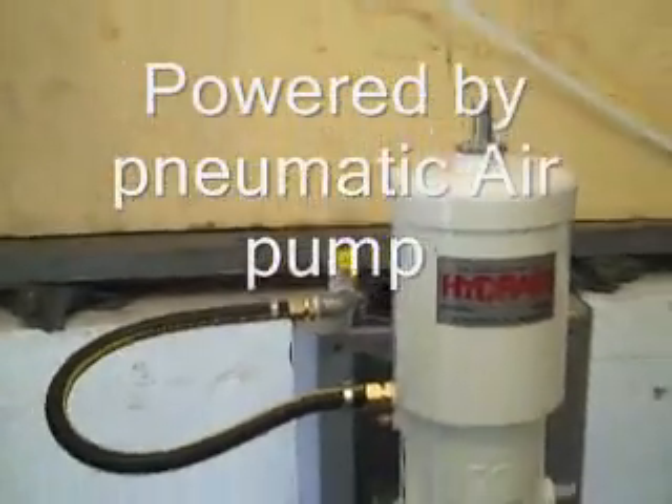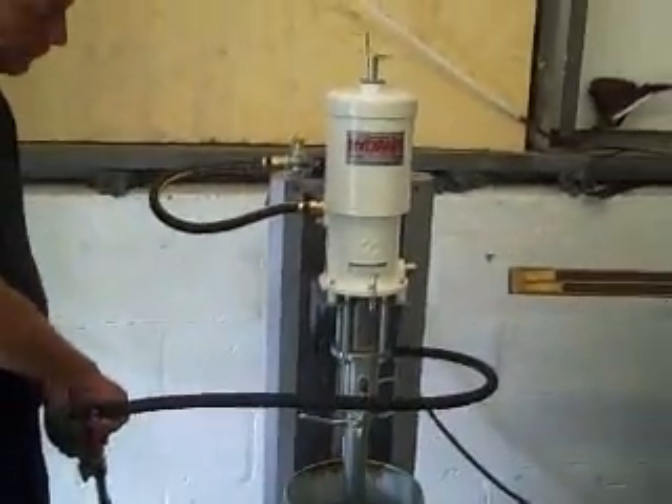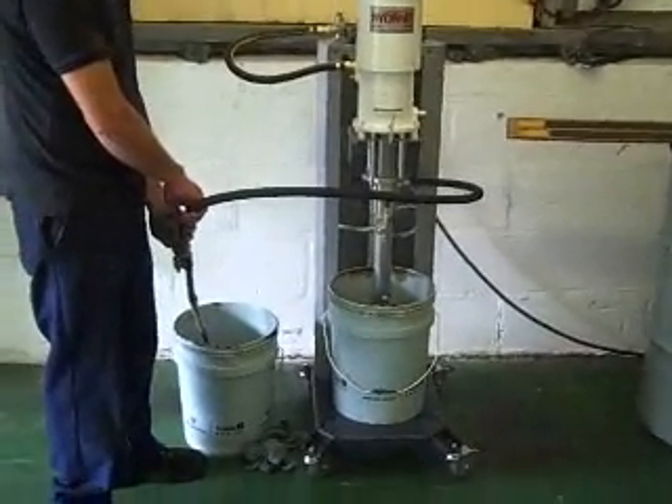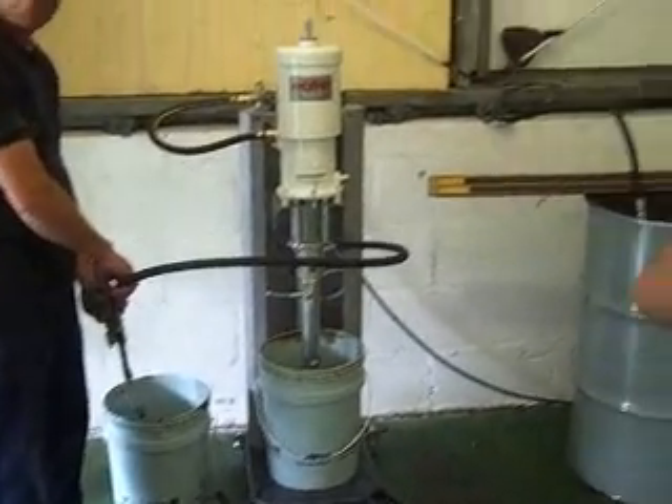Do most of the European ones come in 20kg tins? Most of them, yeah — you have to take a number of them.